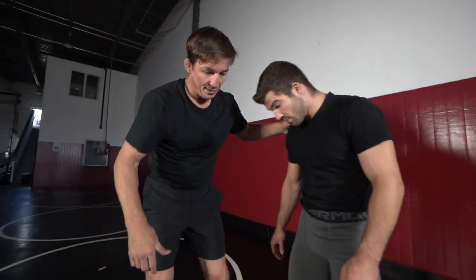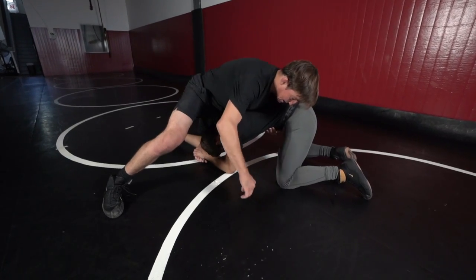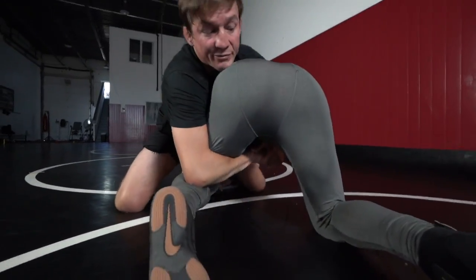We're going to do a counter to the single leg where we're out front. We lock on his leg and on the belly. This time I can't drive him to his far hip for the cradle, so I'm actually going to roll him through. Matthew gets in on the single, head down, shift. My knee is going to come to his knee, elbow deep.